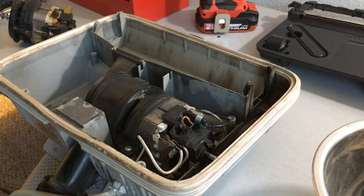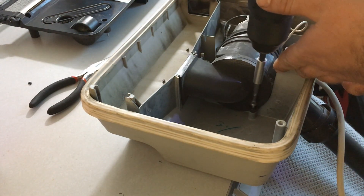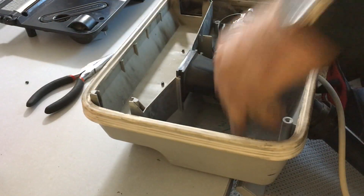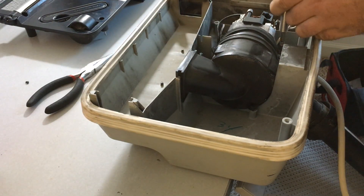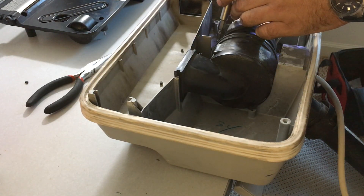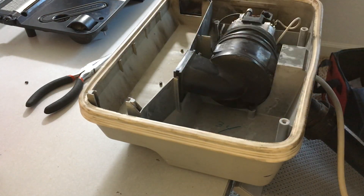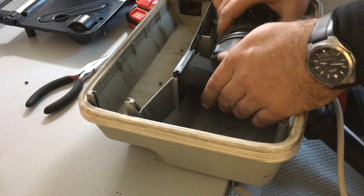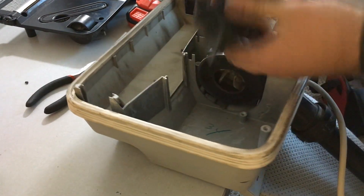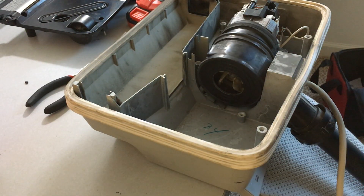Motor is now disconnected. Next part is the fan chamber — the intake — and that will just come out with that screw removed. Now take these other two screws out and you can move everything. Remove the intake and now you have access to the fan.